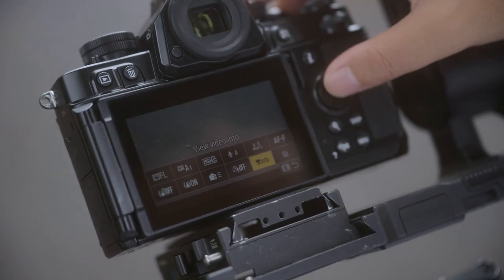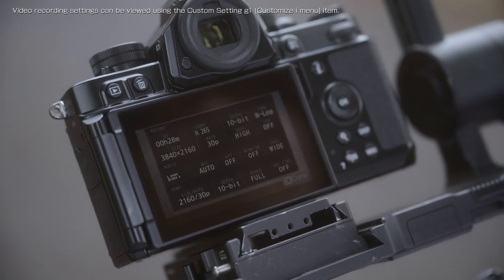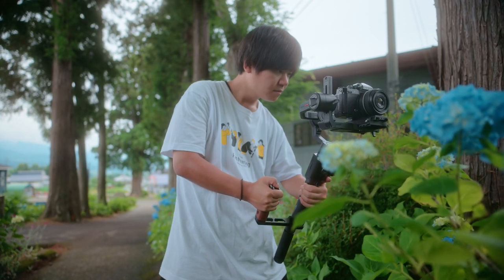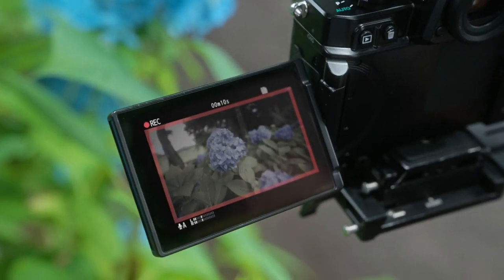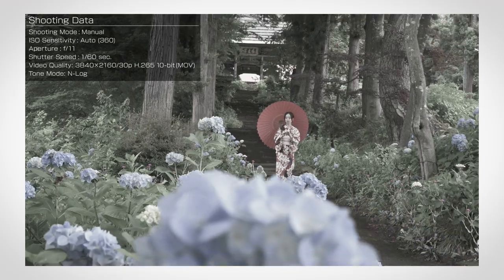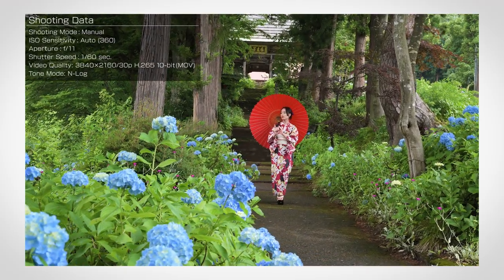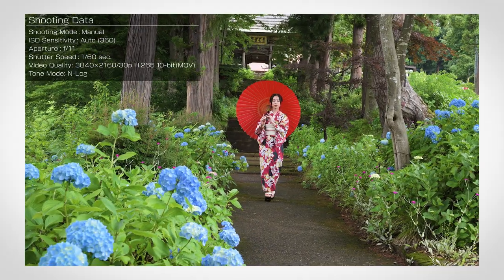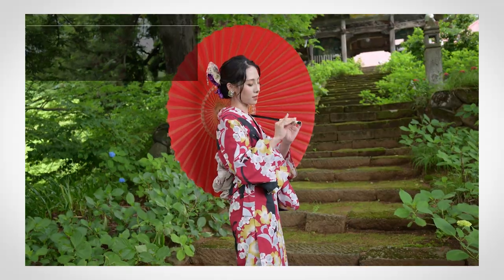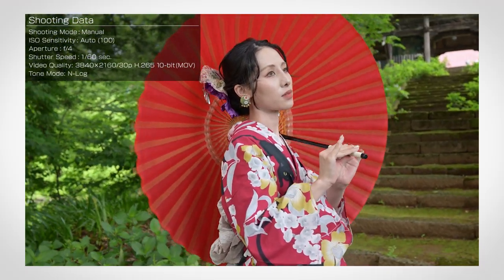I also shot a video at the same location. The ZF can record in H.265 at 10-bit without attachments, so I was able to shoot using a very simple setup without any external recording devices. Finally, I touched up the video by performing color grading in editing software. I adjusted the contrast and color balance, but being able to shoot at 10-bit gives me a lot more freedom in color grading, which is a lifesaver.